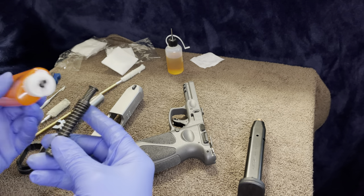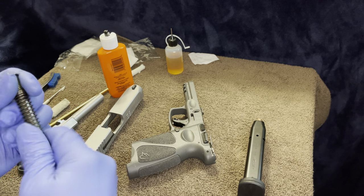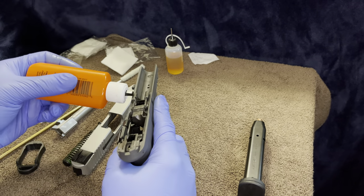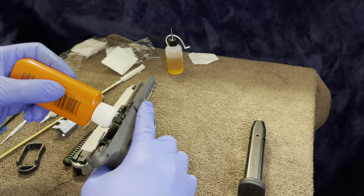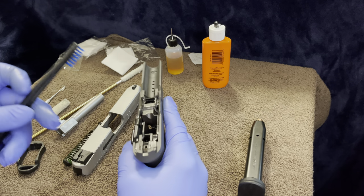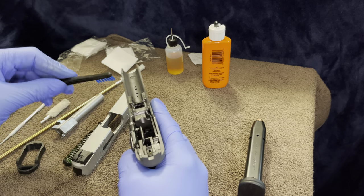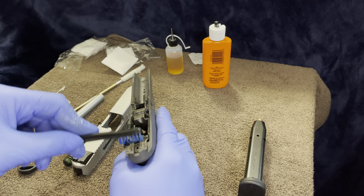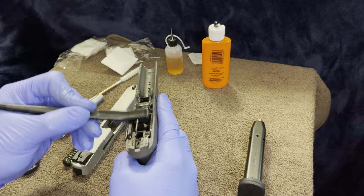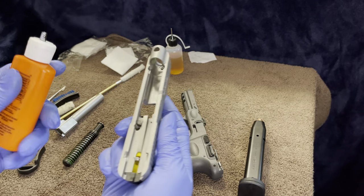Then add some simple lubricant on a couple of different pieces. You can put it on your slide, you can put it on your springs — just work it in there to make sure it's good. You can also put it on your frame because your slide is going to go back and forth, and you want to make sure there's no friction or any problems. You can work that through with a smooth brush — friction is a killer.